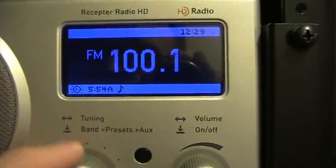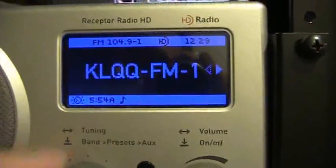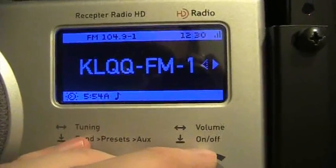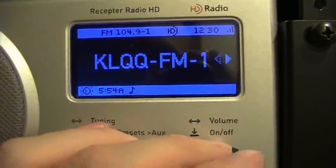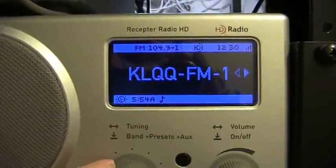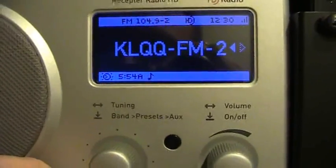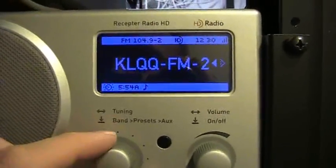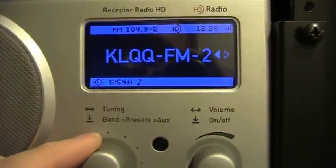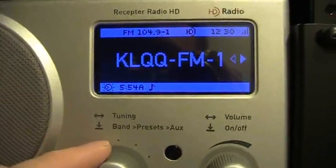Going up to 104.9, you'll see we have HD formats there as well. We'll start with channel 1, it'll look for the HD. As soon as the logo stops blinking, now we're in near CD quality sound on Q104.9. And we have a channel 2 as well — this is Magic 95.9, with more soft rock hits on channel 2 and today's hit music on channel 1.